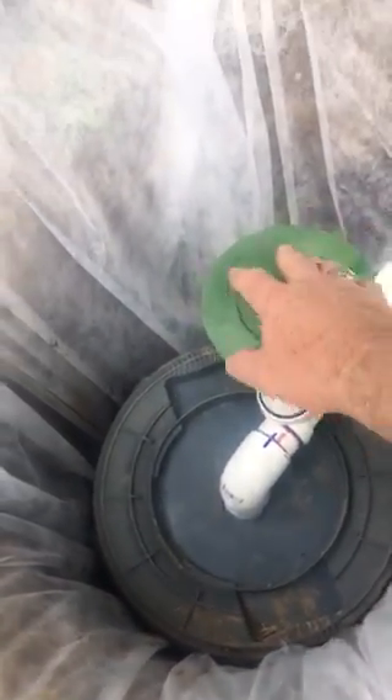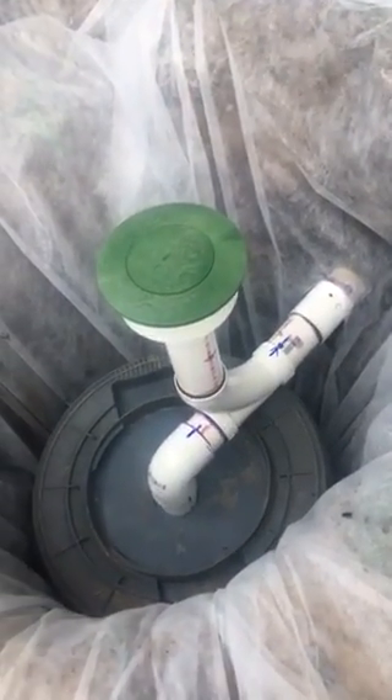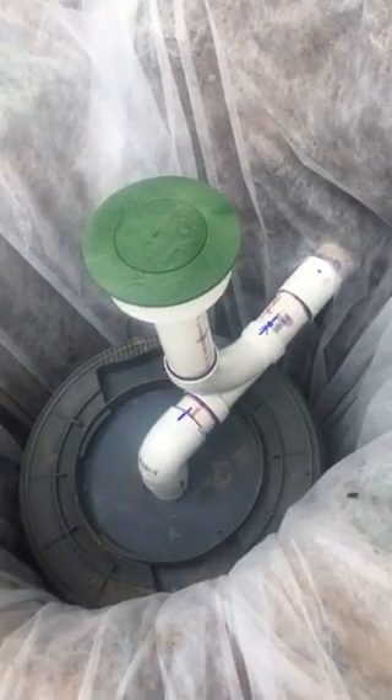If there's an overflow, rather than having it back up into the laundry, it'll pop up and percolate up through this pop-up valve and then just go around the yard. So 30 gallons is more than two or three loads of wash with these newer washing machines.